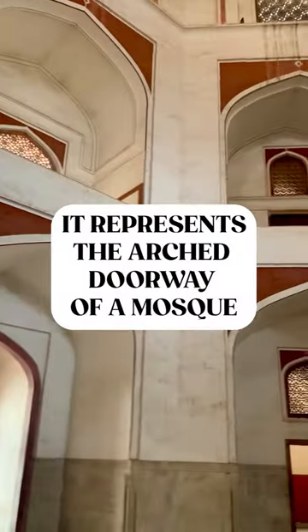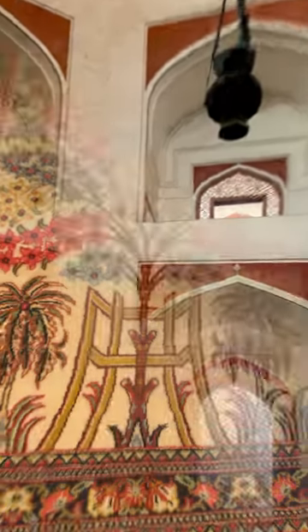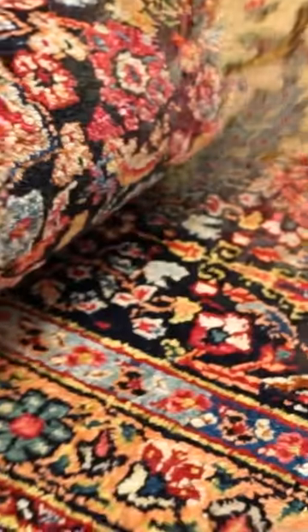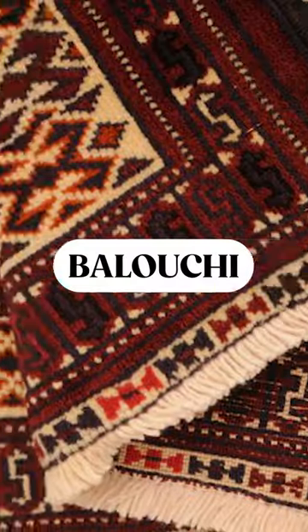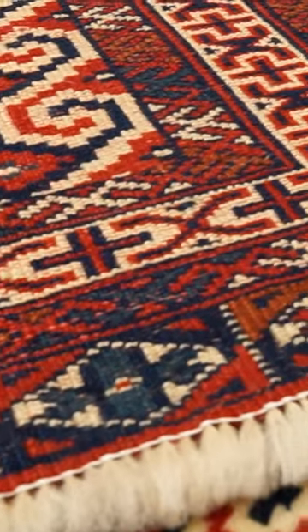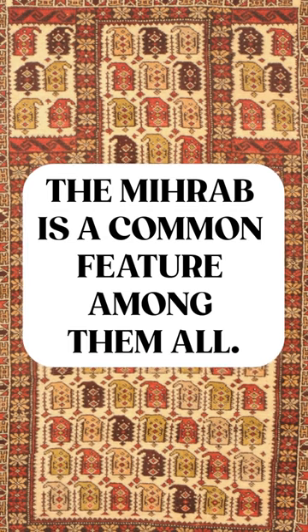It is the symbolic representation of the arched doorway of a mosque and serves as a reminder to the person praying that they are in sacred space. These rugs are seen in a variety of different styles such as Torqaman, Esfahan, Qulm, Baluchi, and Malayr. Each of these styles has its own unique characteristics, but the mehrab is a common feature among them all.